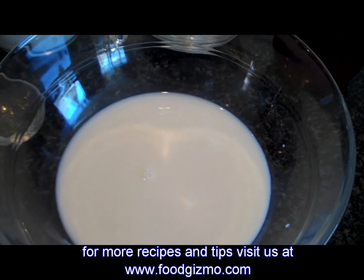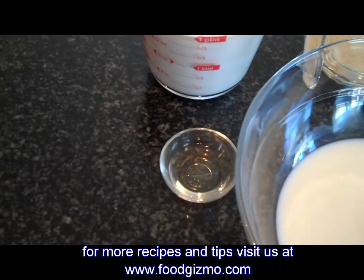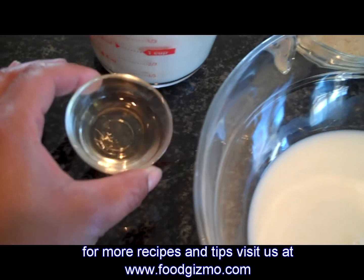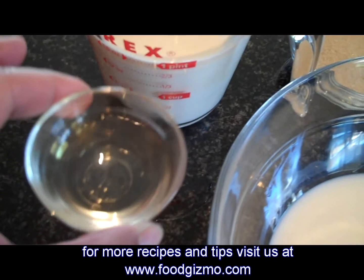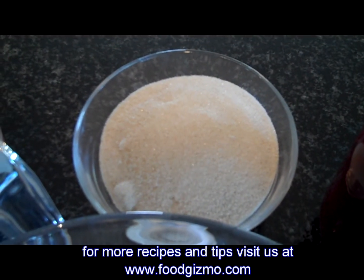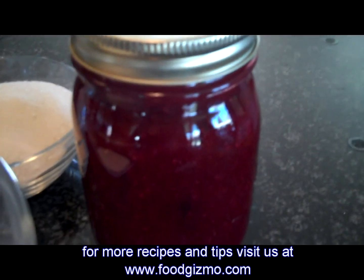We've got a cup of milk, two cups of cream, two teaspoons of vanilla — I use the vanilla from Mexico, I think it has a little bit more flavor — three-fourths cup of organic sugar, and some homemade strawberry jam.